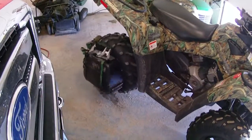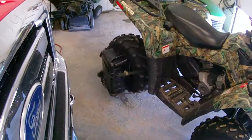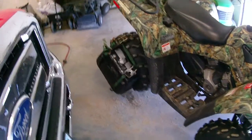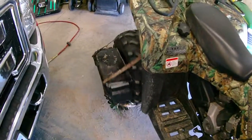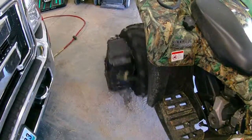Here's my experiment for cleaning out a really bad gas tank. I'm going to give it a little bit more juice here — just a little — too fast.